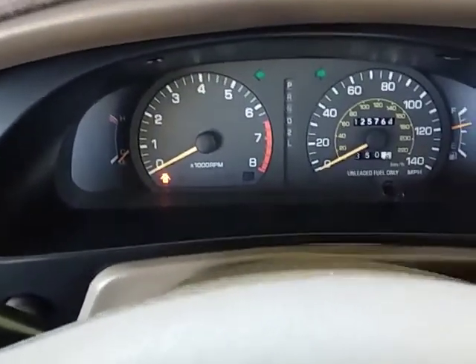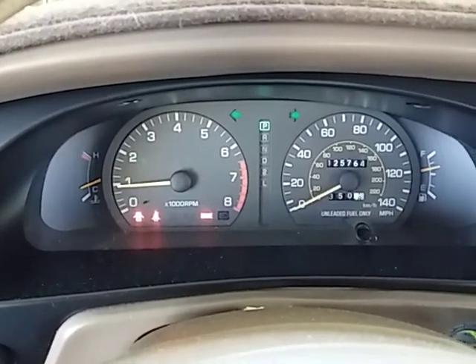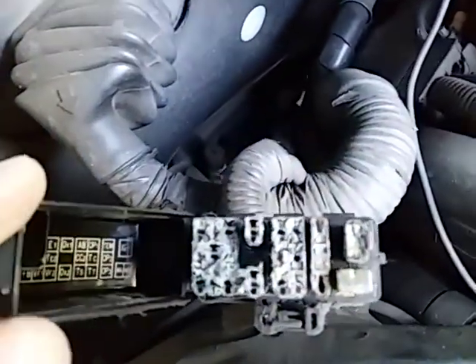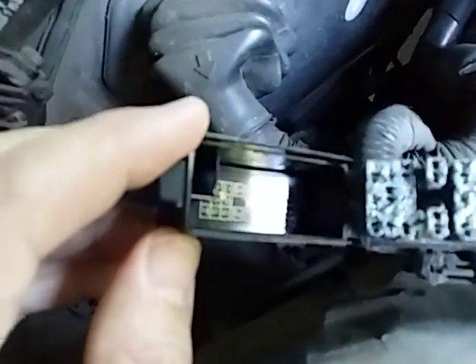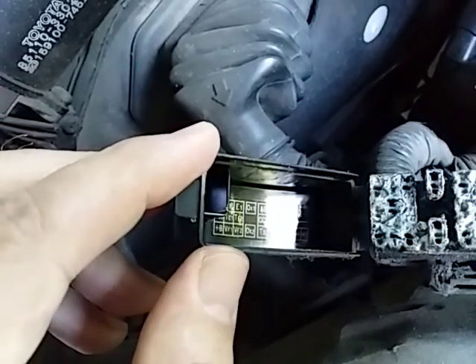As you can see, this car has 125,000 miles on it, and as I was saying, this car is from 1993. On Toyotas they have a breakout box, and on it you can see it says OX1 and OX2 — that means oxygen sensor 1 and oxygen sensor 2.